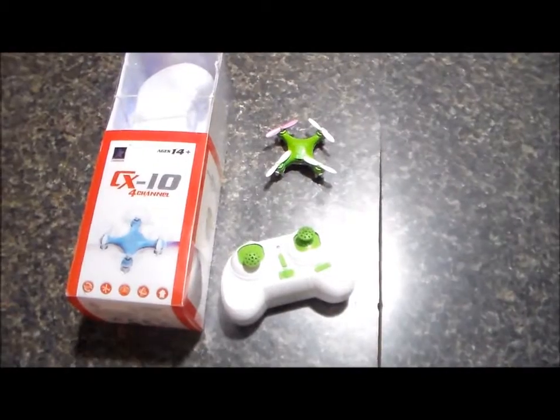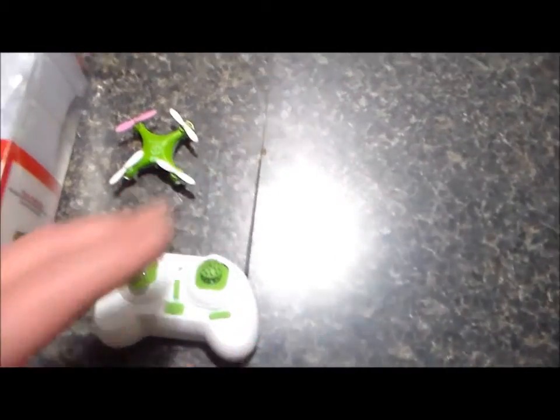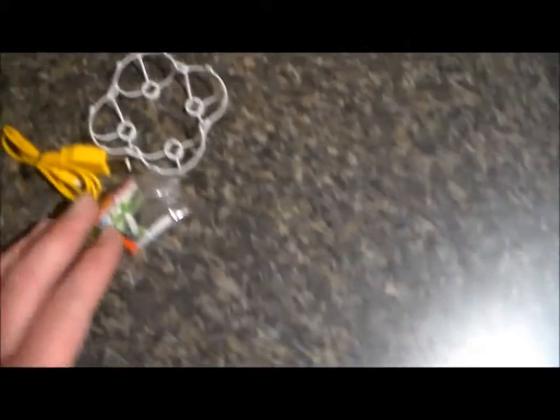This is the CX-10 quadcopter by Cherson. I love this thing — it's tiny. I bought a prop guard, which really isn't that serious though, and a few extra props. If anything is going to break on it, it's going to be your props.